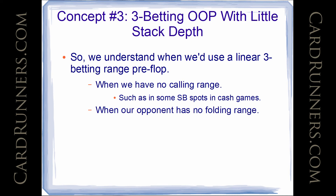We also use a linear range when our opponent has no folding range. This one could get a little bit more complicated, but I think it's safe to say: if your opponent's never going to fold, you're just going to put all the money in with all the good hands pre-flop. Even saying 'a good hand' can be a little confusing because we talked about robust and non-robust equity, but for the most part, the big blind 3-betting range we just saw was a linear range — just putting all the money in with the best hands because our opponent never folds. So we'll do this when we have very little stack depth.